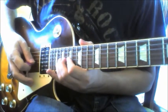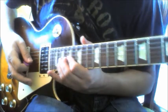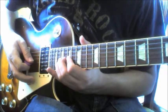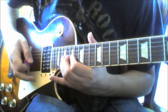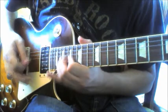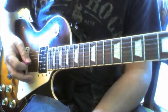Then we go to the 17th on the G, bend up and down a full tone on the 19th, and then pull off to the 17th on the G, and then play the 19th fret with a bit of vibrato on that bend — actually you can do it slightly flat of a full tone.